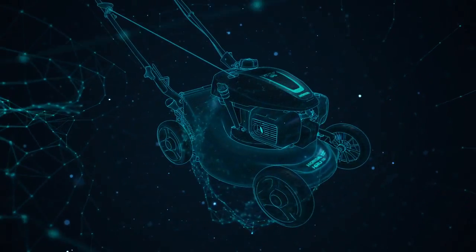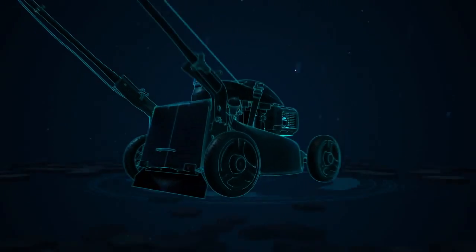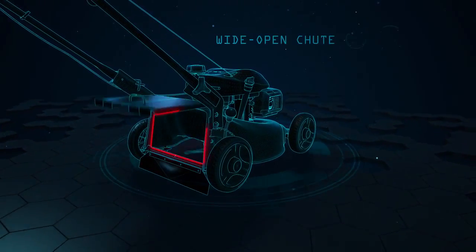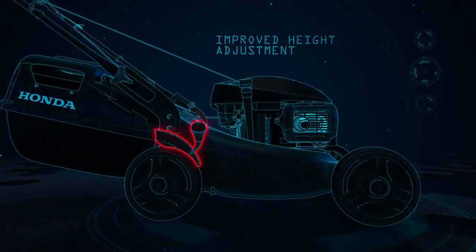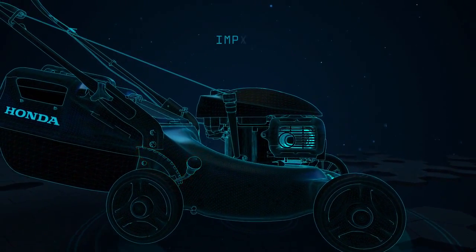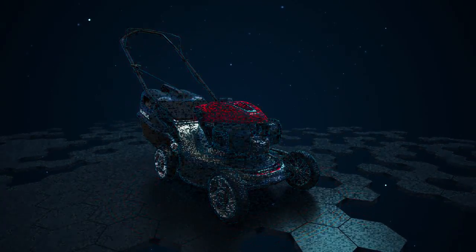The all-new Honda Buffalo range has more torque than ever for tough Aussie conditions. A wider chute to dispose of more grass. Improved height adjustment that's easier to lift. And most safe control for unmatched safety.